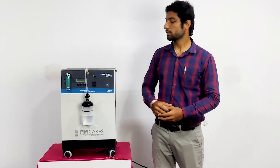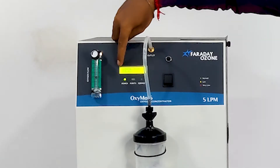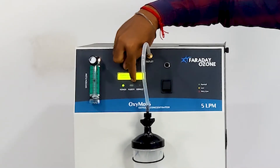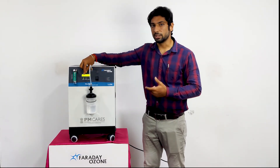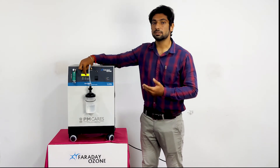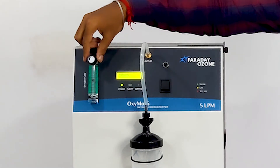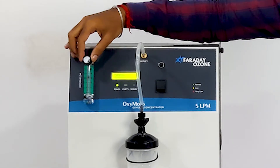Now press the switch on button. The machine starts to run. The display shows you the running hours and the purity of oxygen. Here we have a LED indicator — if the LED is green, the oxygen purity is high; if yellow, the purity is low; if red, the purity is very low. And here we have a service indicator.